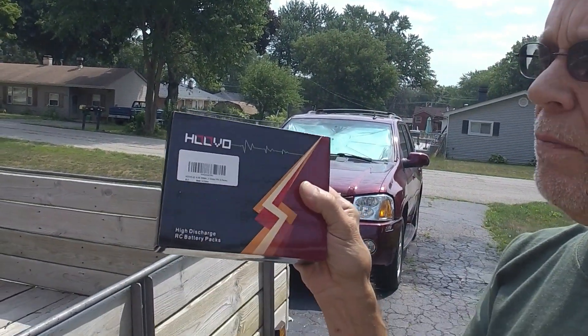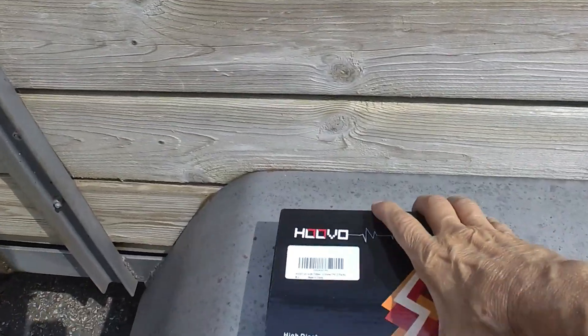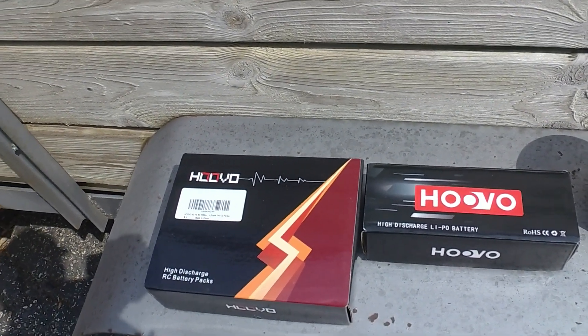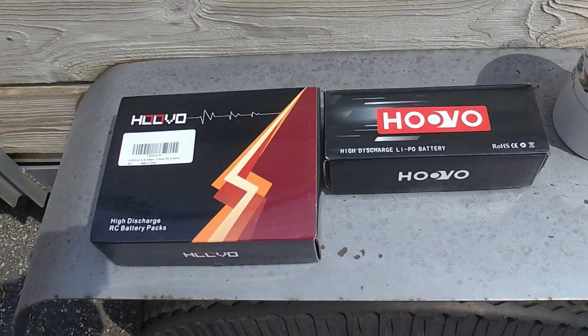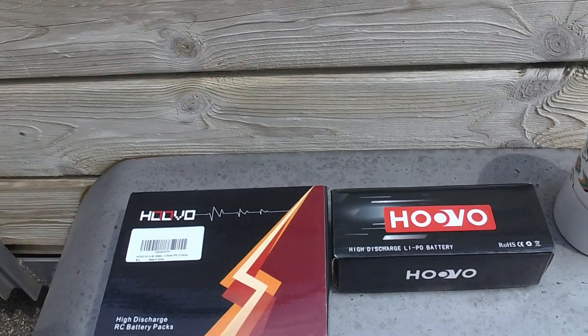Hey guys, Skip here. I told you I'd give you a little review on these Huvu batteries I bought on Amazon. I got two different sets — 4S and 3S packs. The problem is none of them take a full charge. The 2200s did arrive with a good storage charge at about 3.83–3.84 on each cell. Internal resistance was not too bad — between six and seven on each cell across the board — but they just don't take a full capacity charge.